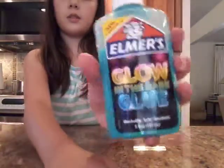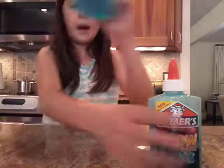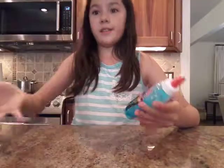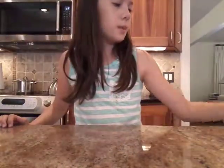As you can see, I already used the glow-in-the-dark glue, and here's the slime made with the glow-in-the-dark glue. I just got this magic liquid yesterday because I ran out of time, so I got that instead, and I also got this yesterday.